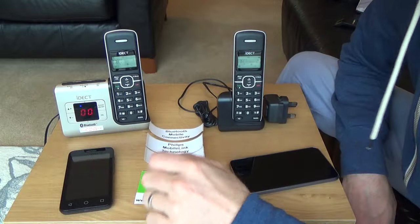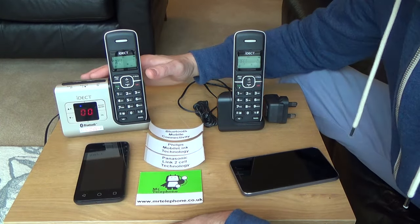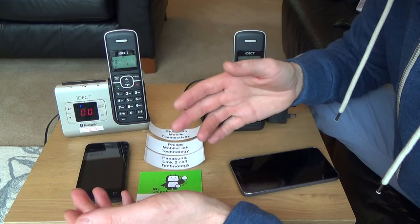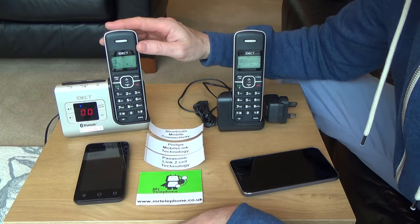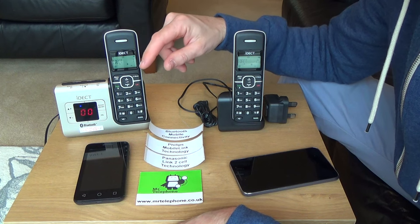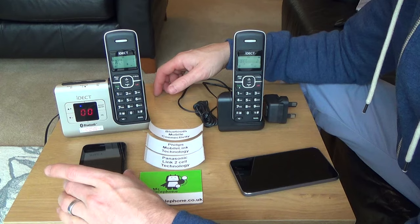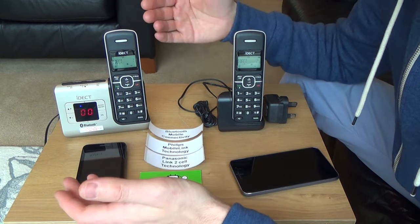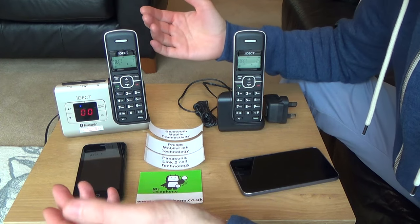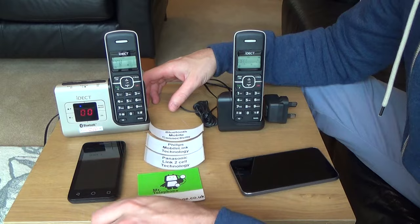I'm going to show you basically how they work with a quick example. At the moment I've got this phone synced up to this unit here. All you have to do is the Bluetooth pairing like you would with anything — on the DECT phone you go down to 'search for new device', and on the mobile phone you go into your Bluetooth section and search for nearby devices, then connect them up to each other just the same as you would connect any Bluetooth device.